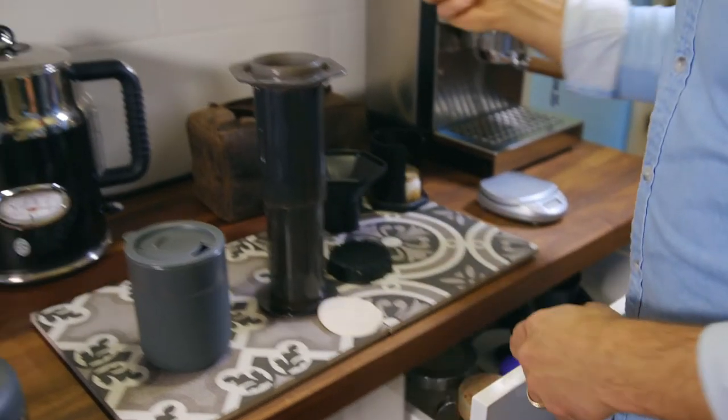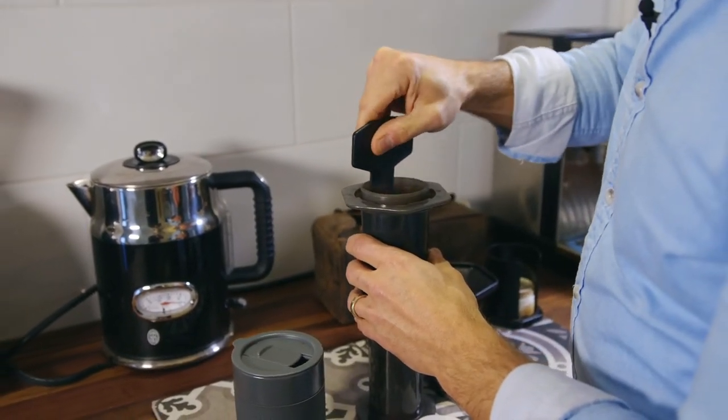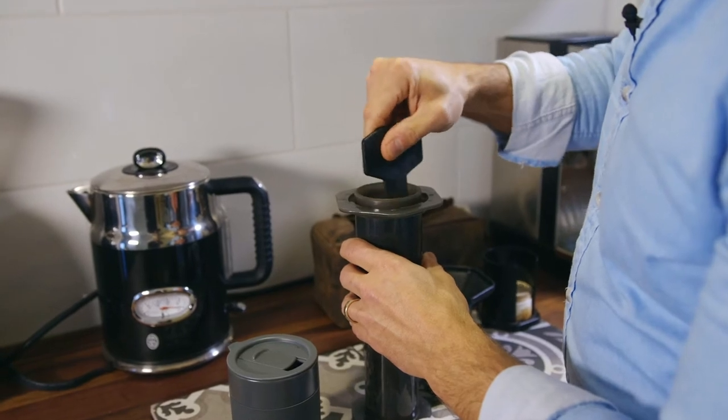One thing I forgot to throw in my travel kit is the stir stick — it comes with the Aeropress. Give it a few little stirs because you will feel that there are dry grinds on the bottom.